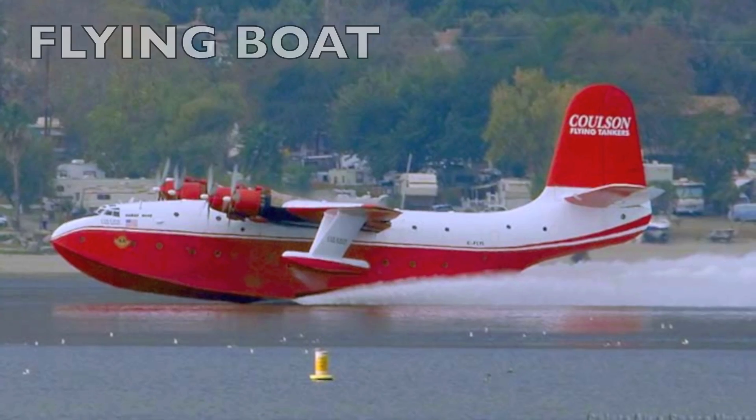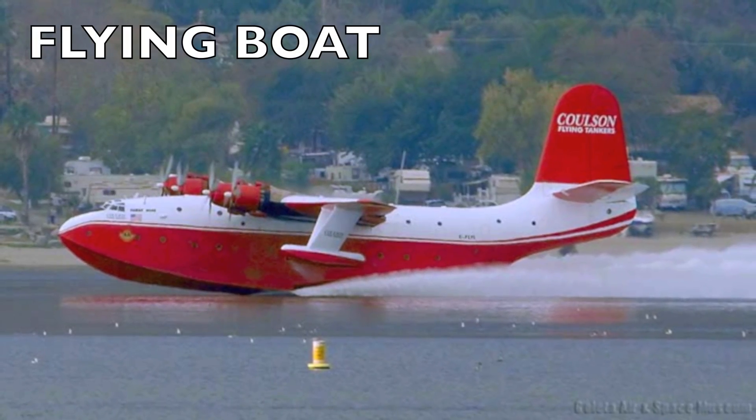It can be a flying boat, where the hull is the fuselage and that floats right on the surface of the water. Or it can be a float plane, which has pontoons and a separate fuselage.